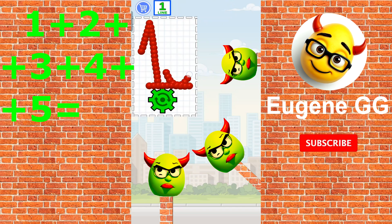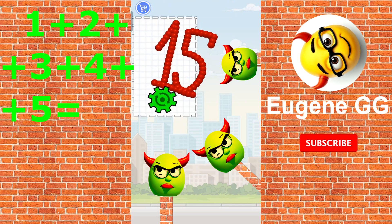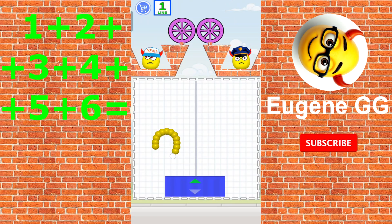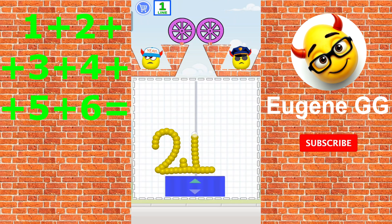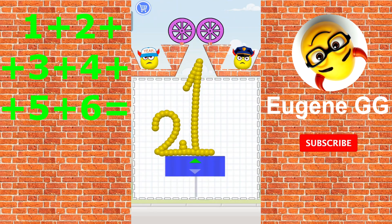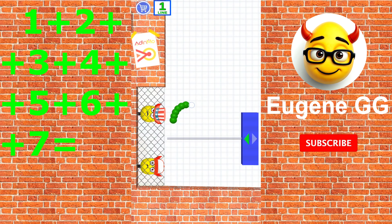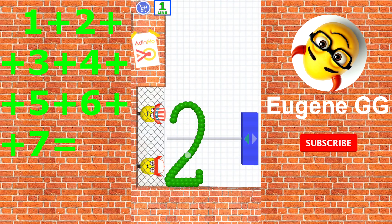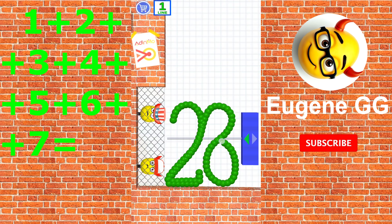1 plus 2 plus 3 plus 4 plus 5 is 15. 1 plus 2 plus 3 plus 4 plus 5 plus 6 is 21. 1 plus 2 plus 3 plus 4 plus 5 plus 6 plus 7 is 28.